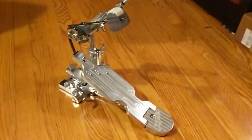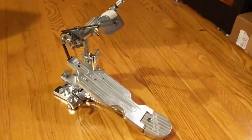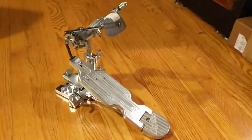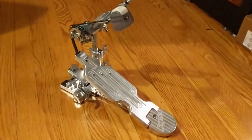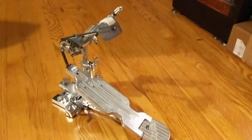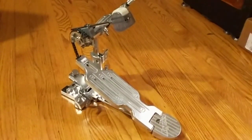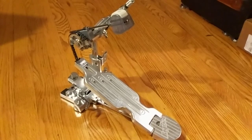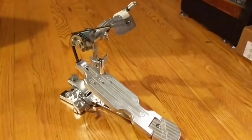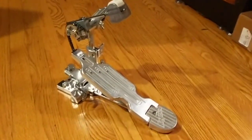Okay friends, we are back and this is Chris. I promised a follow-up video to my new Rogers Dynomatic pedal. Having used it in the real world — in live settings, rehearsals, recording studios, clubs, and festival stages — this thing has gotten through pretty much everything I ask a drum pedal to do. So having lived with it for that chunk of time, I have some observations I'd like to share.